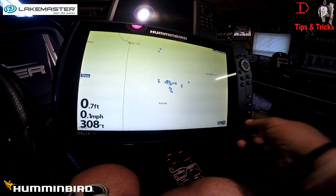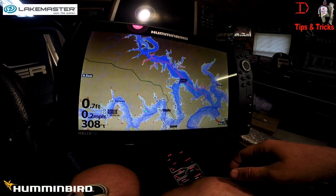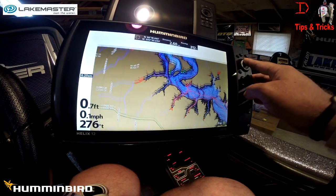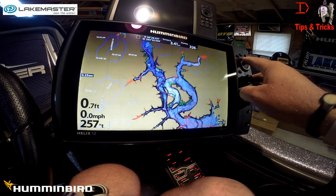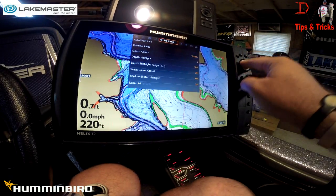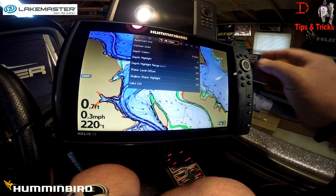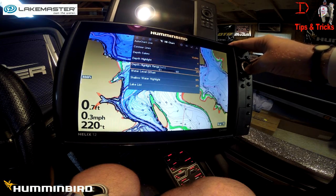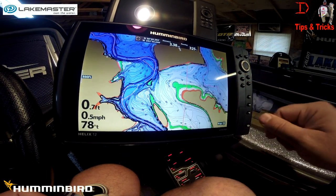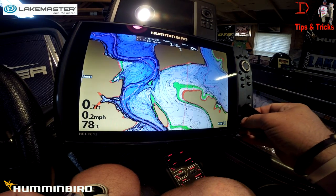The regular LakeMaster map cards are going to have just the contour lines on them. Looking at Truman Lake, you can see the regular contours — the brown has all the LakeMaster features. Come over to your Humminbird screen here. This has got all your different highlights: your depth and range highlights, your water level offset, shallow water highlight, and it does have a lake list. The green is going to be our depth and range, the red is our shallow water highlight. That's just the contour line data on our regular LakeMaster standard regional cards.